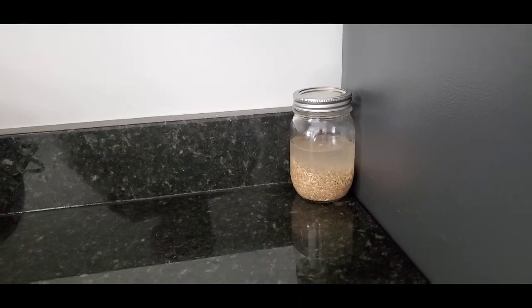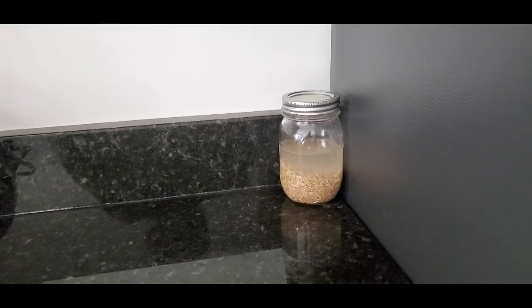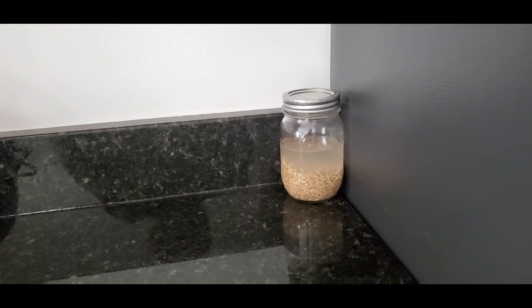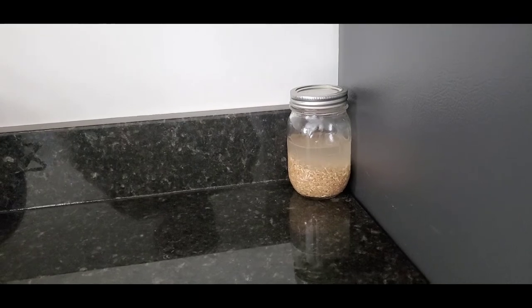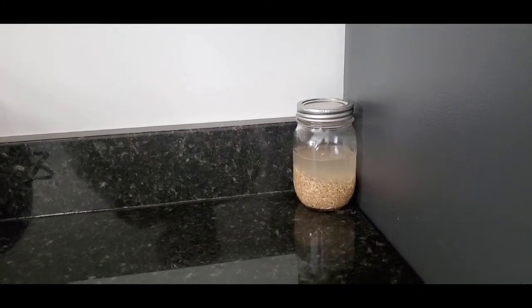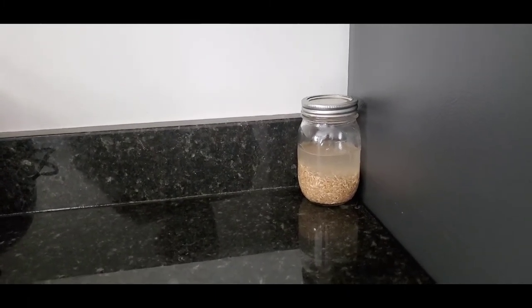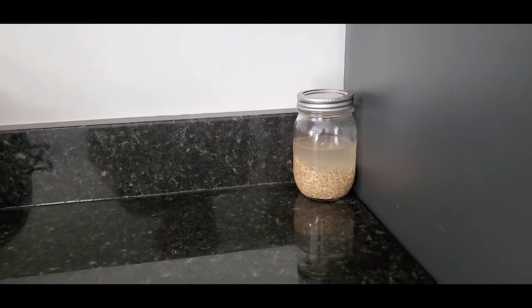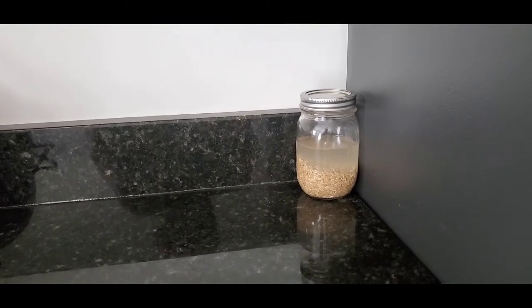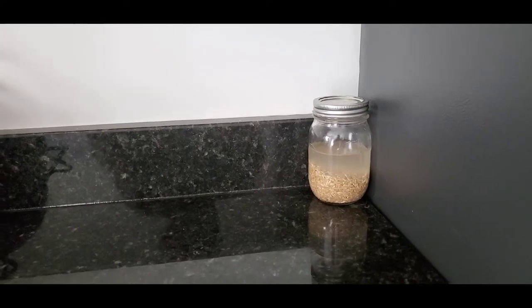I am going to try this out for a few weeks or so and check to see if I am experiencing any hair growth, and I will keep you updated. I am going to insert a clip of how I use the rice water in my hair during my wash day so you can see a demonstration of how it's done.